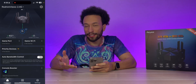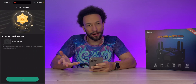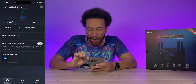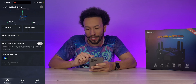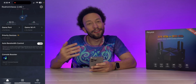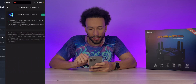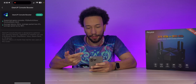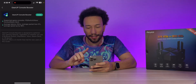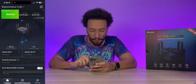Scrolling down, we have the game ports section showing connected devices, the gaming Wi-Fi for wireless gaming devices, and a priority devices feature where you can add your gaming console to always have network priority. There's also auto bandwidth control, which prioritizes gaming and suppresses high-traffic applications that may cause disruptions. Finally, there's a console booster feature supporting PlayStation, Nintendo Switch, Xbox, Oculus, and Steam Deck — it reports 20ms average latency, 0% packet loss, and 98% average speed improvement.